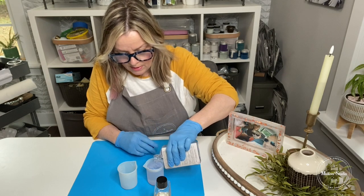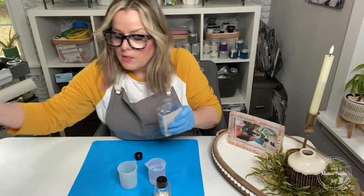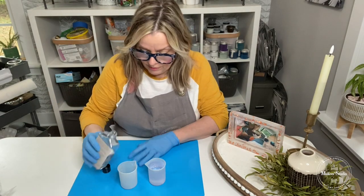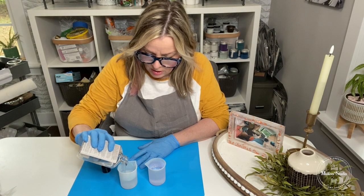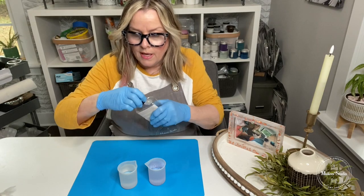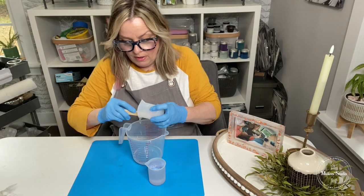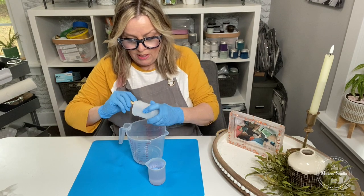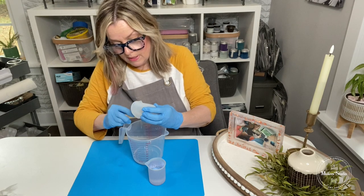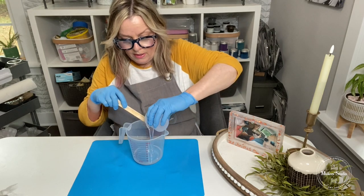I am so excited about this new resin because I've been creating so many fun projects with it. I'm going to clean the top of that, and this is part B — the acrylic glacier hardener. Again I'm putting in equal parts, the same amount. This whole silicone cup is exactly what you need for this project. Now I'm going to take a plastic measuring cup, pour both of these in, and we're going to mix them. One of the keys when working with this resin is to keep stirring for three minutes.